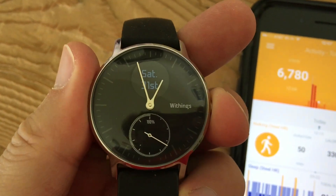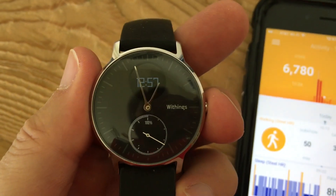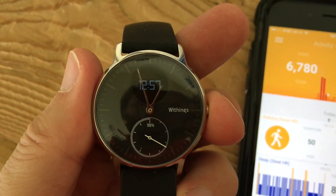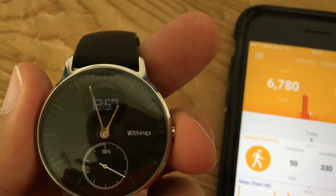It is a good watch, but the face — it's kind of hard to tell time. I wish it had numbers. And there's no backlight other than the actual LED screen, so at night you can't tell the time unless you push the button and turn it on.